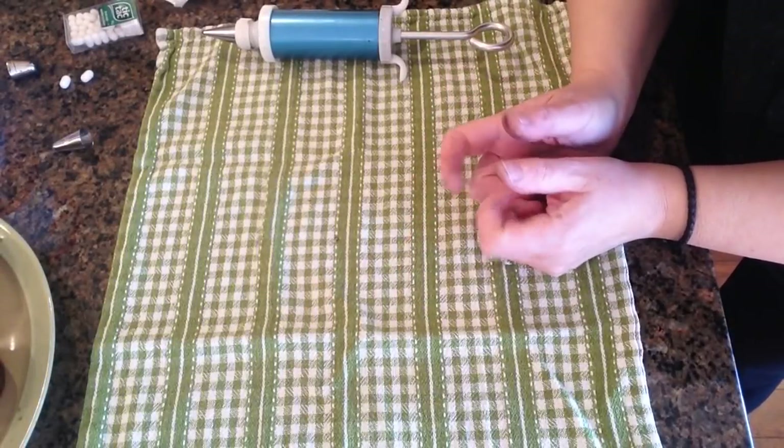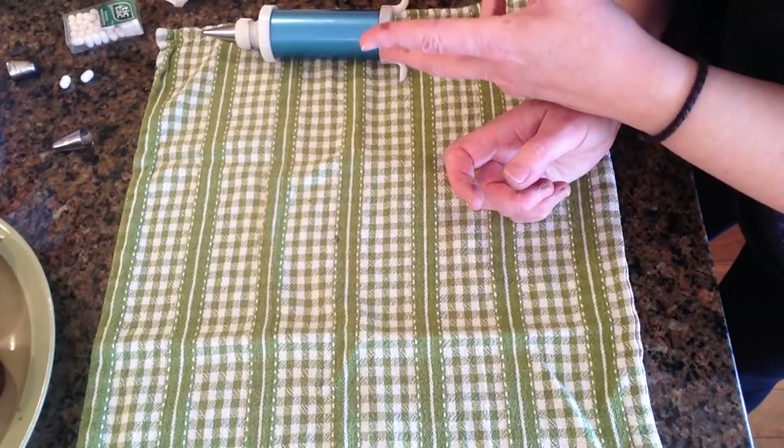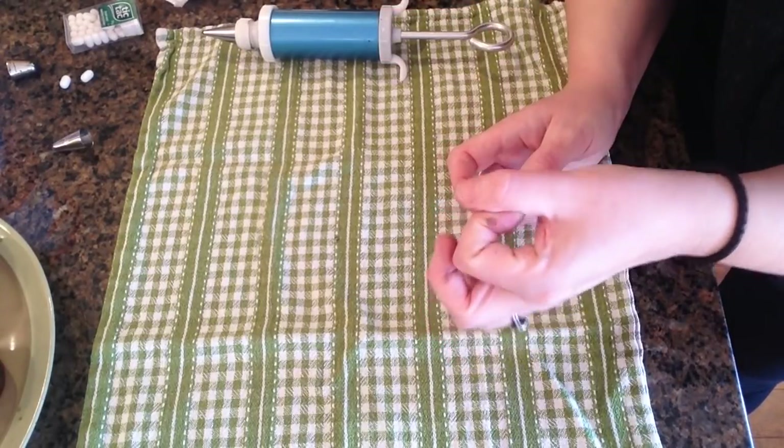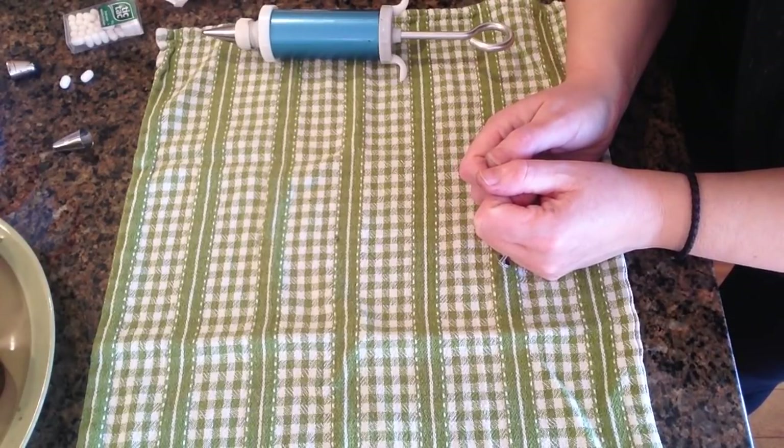Now for the eyes you have a few options. You can either use some chocolate chips, you can use just some icing, or you could use those little candy eyeballs that you can also get — I've seen them at Michael's, I've even seen them at Dollar Tree. So let's go ahead and get these iced and I'm going to show you how easy these come together.